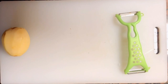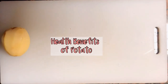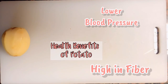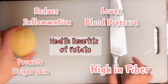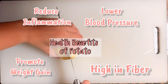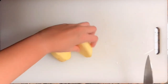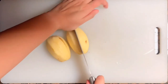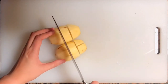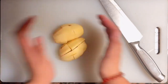A little health benefit about potatoes — did you know that potatoes are very high in fiber, they can lower blood pressure, reduce inflammation, and promote weight gain. So take it easy on eating potatoes. As you can see, I'm now slicing our potato into small pieces so it's easier to boil.